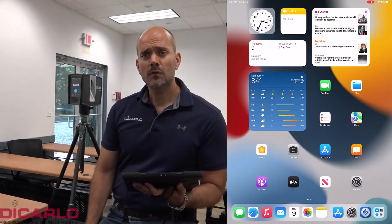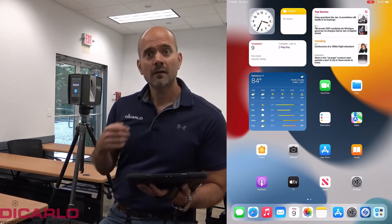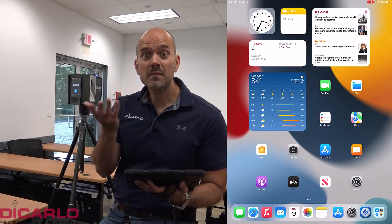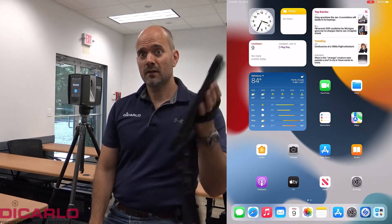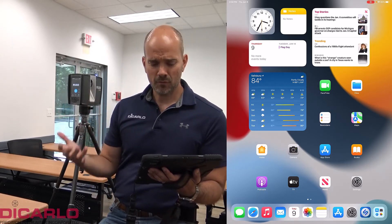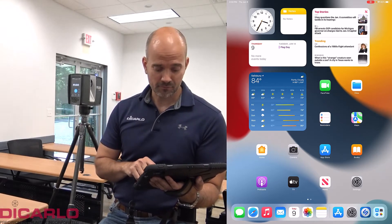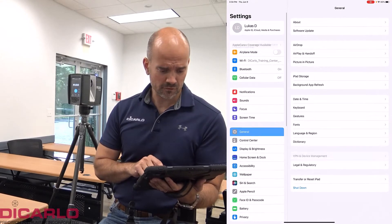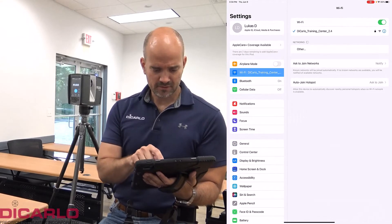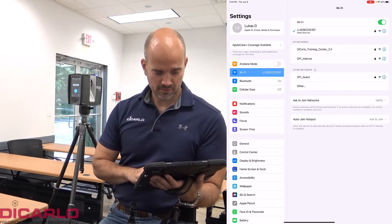In this video I wanted to give you a quick run-through of how the Faro Focus Premium Scanner actually operates. I'm using an iPad — you could be using an iPhone or Android device, that doesn't really matter — but I'm focusing on the new Stream app compatibility and functionality. Let's just check that I'm actually connected to the scanner. There we go, connection is established.